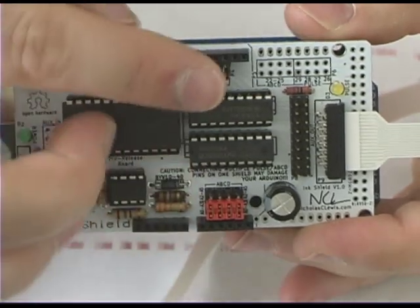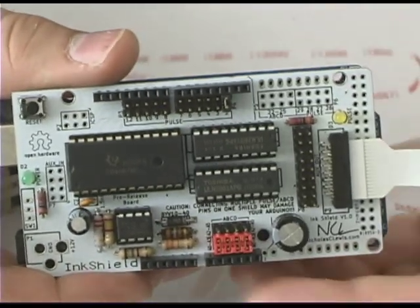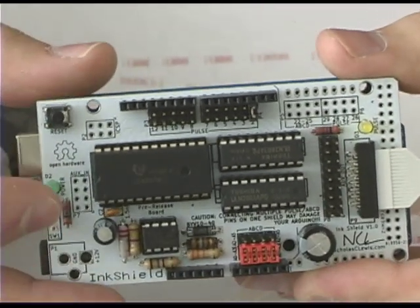The board only uses five pins, which can be jumper-selected to avoid conflicts with other shields. It's designed with an Arduino Mega footprint, but fully supports both Arduino and Arduino Mega, as well as pin-compatible clones. In addition, it supports other microcontrollers via an auxiliary input header.